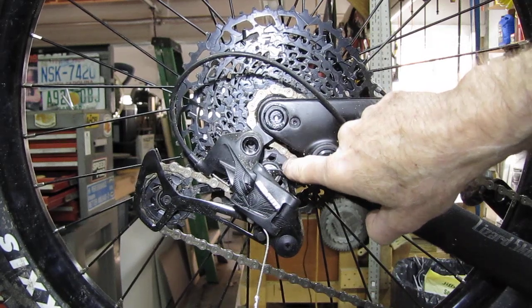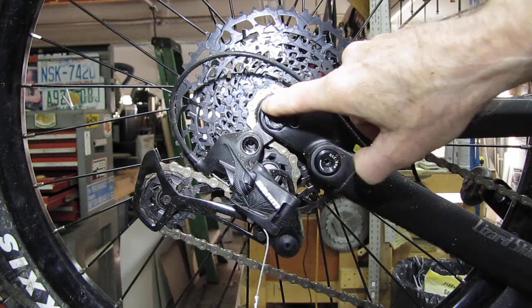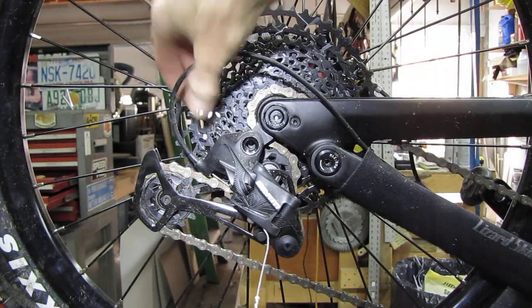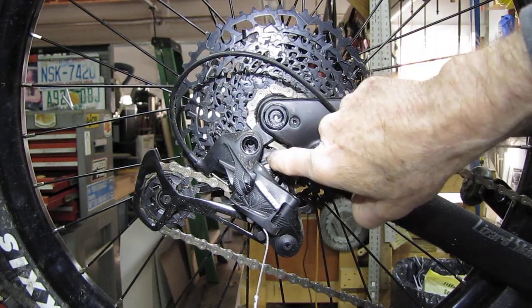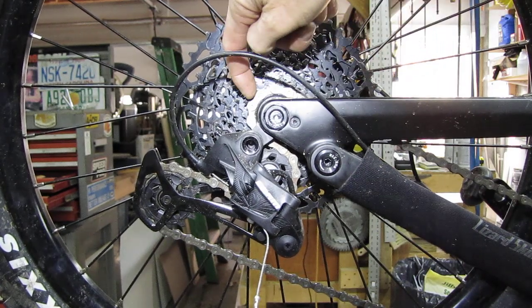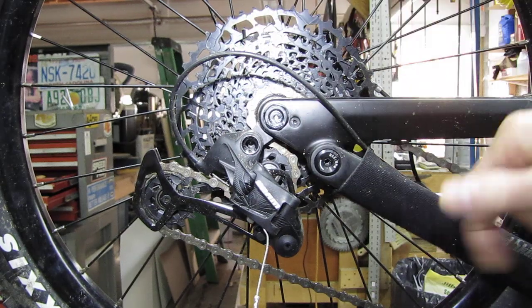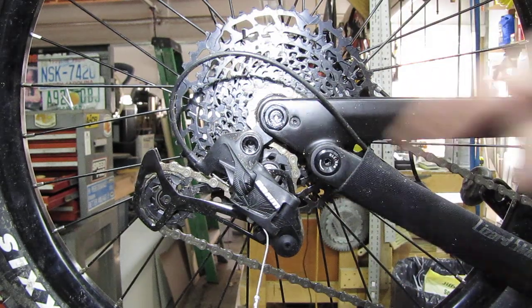I just did this adjustment and the chain wrap is way better than it was. Any more that I move this screw, this pulley starts contacting the teeth on the cog and it won't shift anymore — that's way too close. So that's what you're adjusting here.